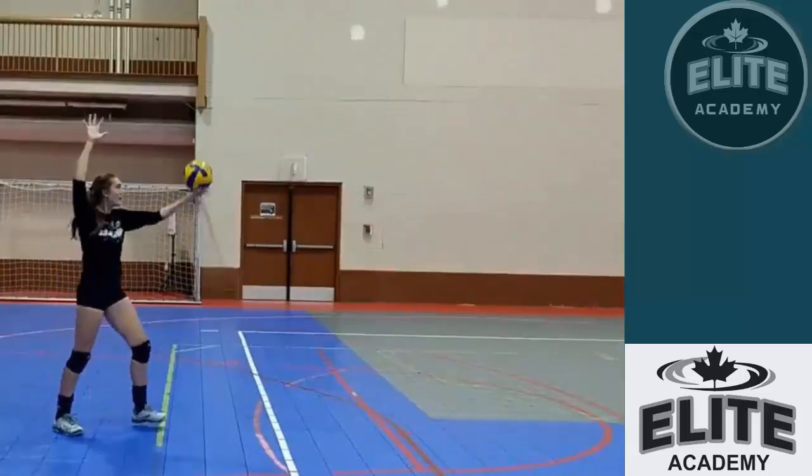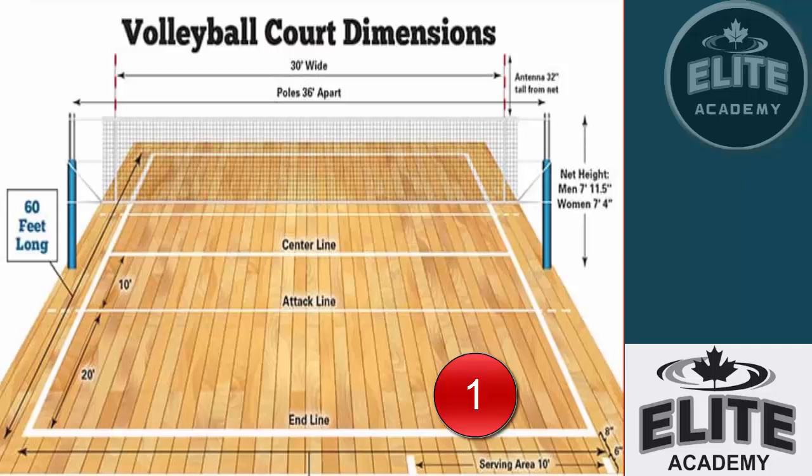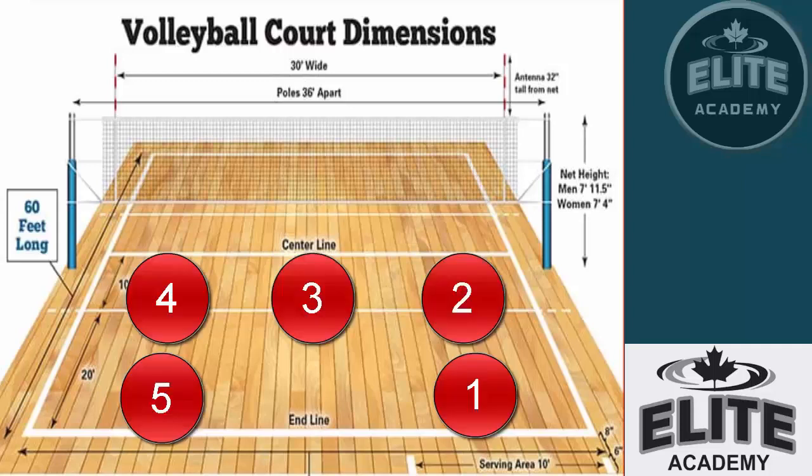My goal as a coach is to teach my players to be able to serve in a straight line. Once they can serve in a straight line, they can serve to any of the six positions on the court.